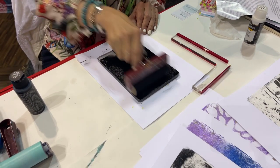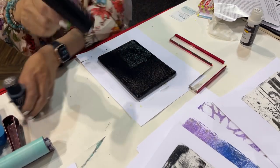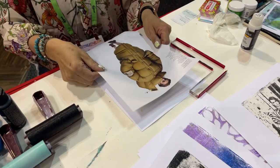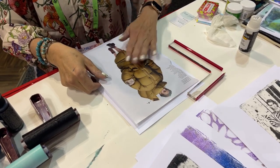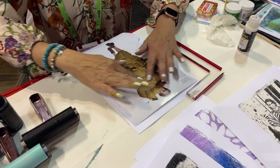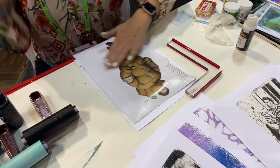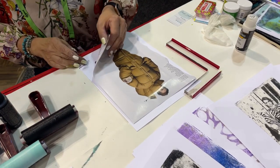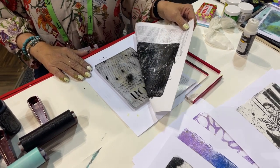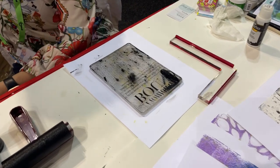I'm just going to cover the plate with the brayer. I like to do backgrounds that have fun print and whatnot. I'm just lightly pressing this down, making sure there are no air bubbles. Then I'm going to pull this up — hope for a really good image. Isn't that cool? It is magic.